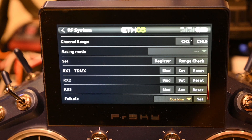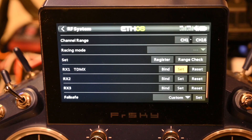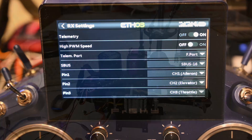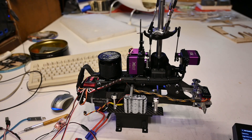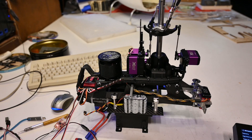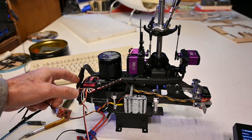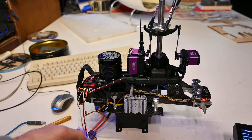Then, I set the receiver to F port. Throttle active. The TDMX is connected to the ICON2 through channel 3.0. Now that it's configured as the F port, it works perfectly.